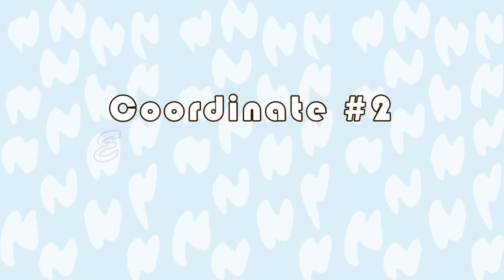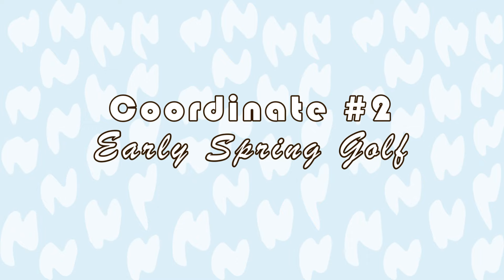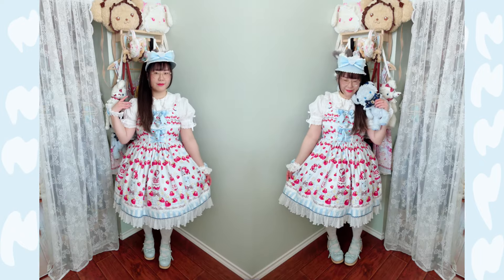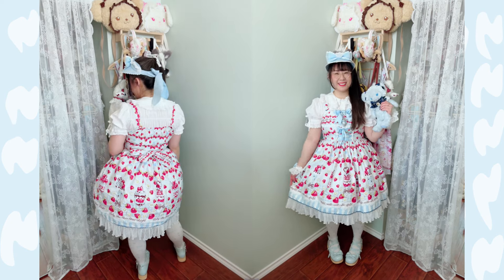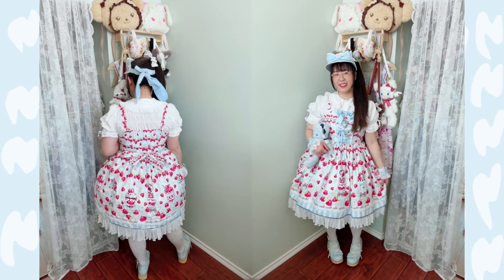The second coordinate is the early spring golf coordinate, and the main player for the coordinate is the Angelic Pretty sun visor that I recently received. Oh my gosh, this sun visor is amazing. I really love it.